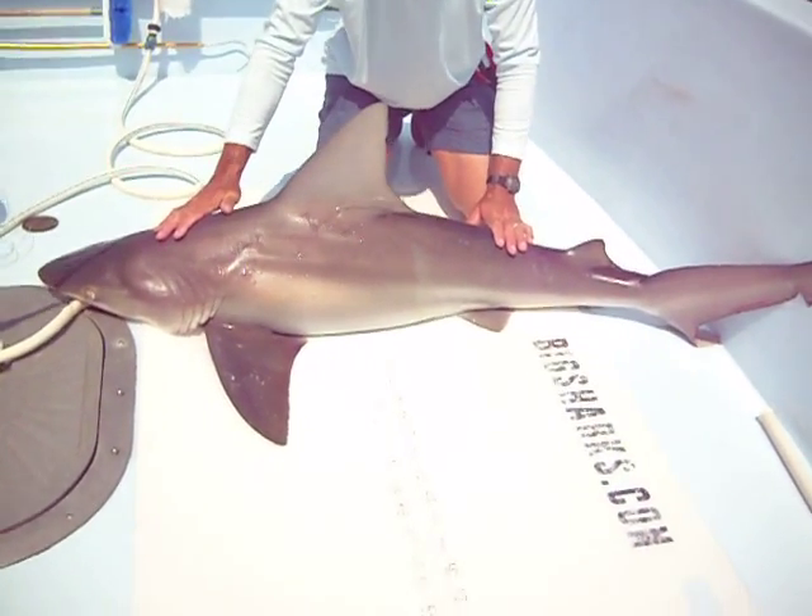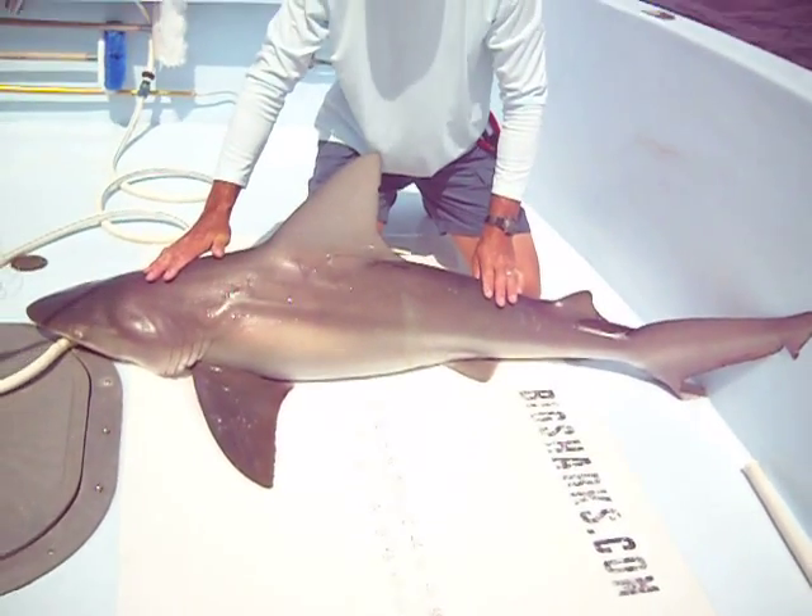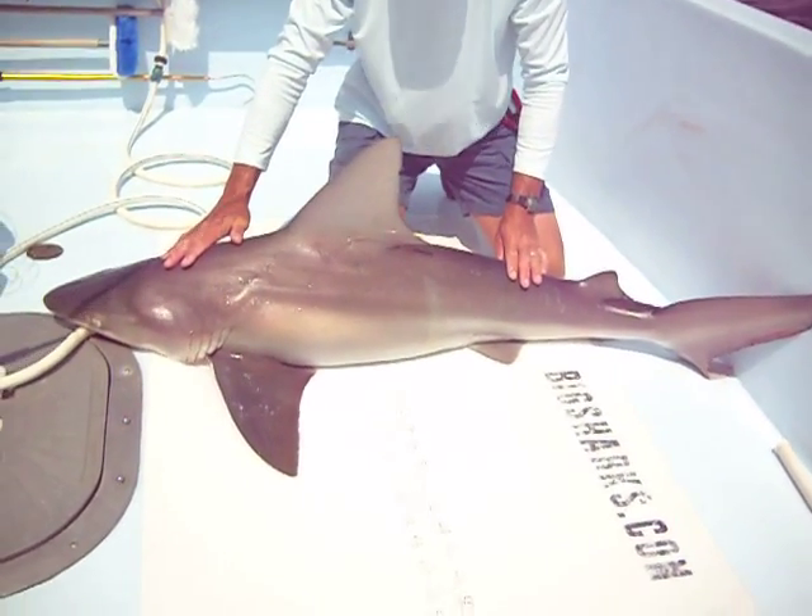This is a sandbar shark, and it's often difficult to tell these guys from the dusky shark, so here are the primary differences.